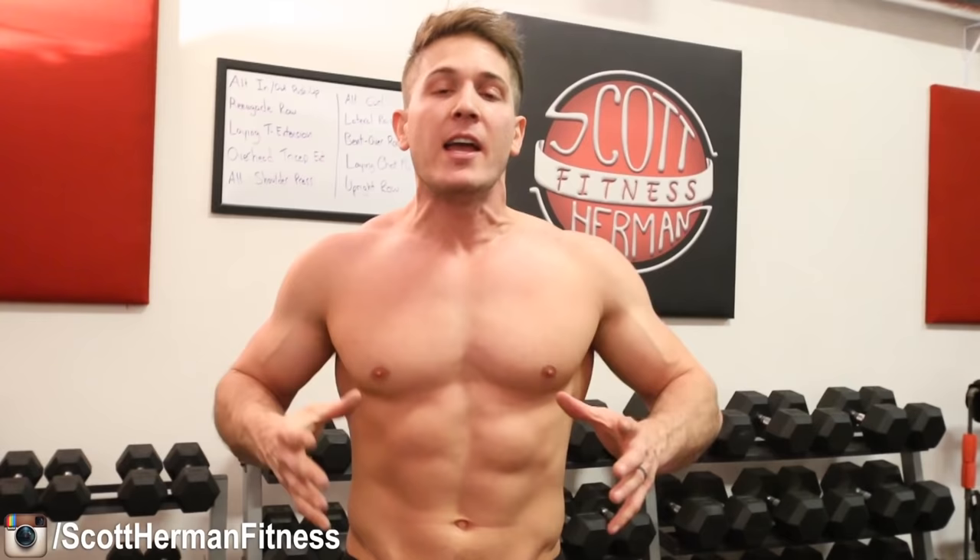And you're done! Alright guys, that wraps up upper body 1. The next workout is lower body 1, and you'll find it on muscularstrength.com — go to the info section below and click the link to view the workouts. Once you get there, you'll also be able to download the PDF for this workout, the Excel spreadsheet with all the exercises, and the full 12-week calendar. Hope you enjoyed the routine — be sure to hit that like and subscribe button. As always, more good stuff coming soon. See you guys!